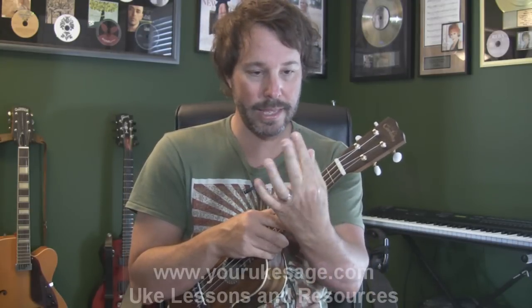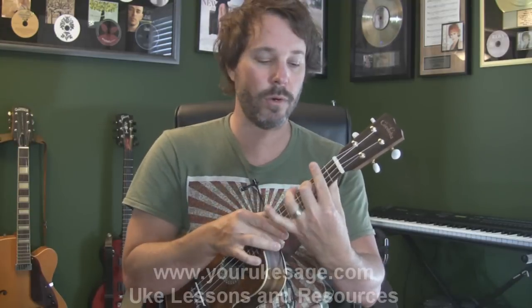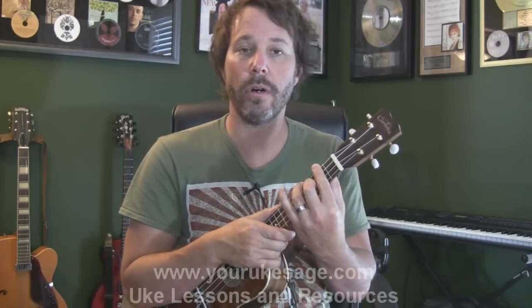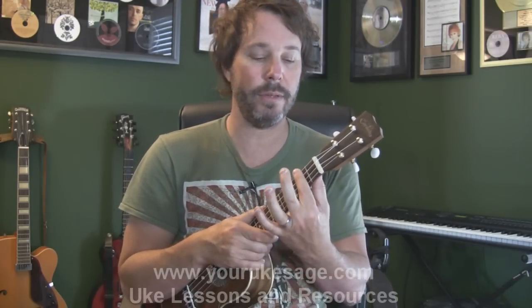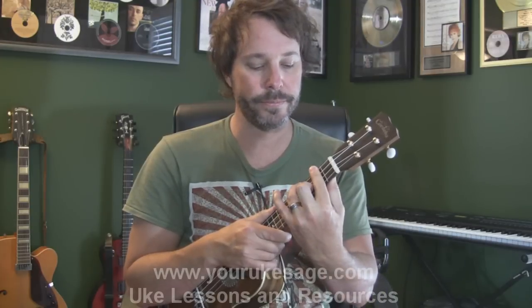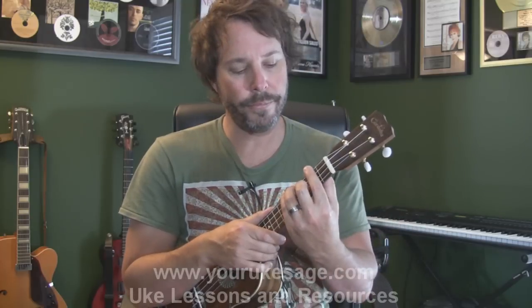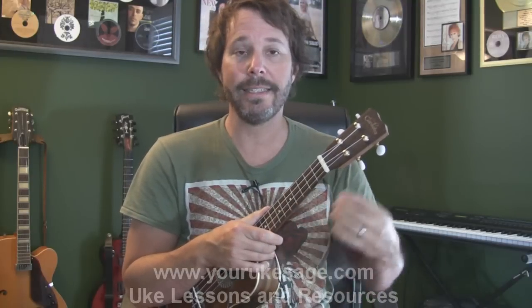Bar chords are when we take our finger, lay it down, and then set up our chord accordingly afterwards. For whatever reason, in the beginning for new ukulele players and new guitar players, it seems to kind of baffle them because it's a kind of a harder thing to do. But capos basically take the place of you having to do this.